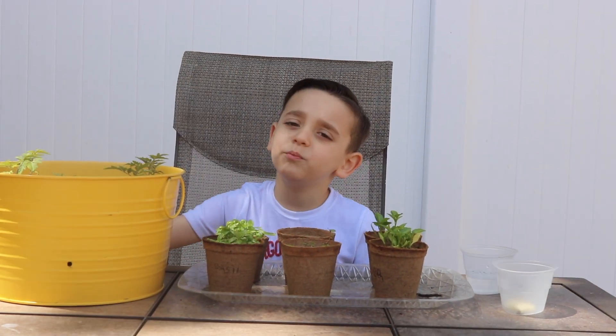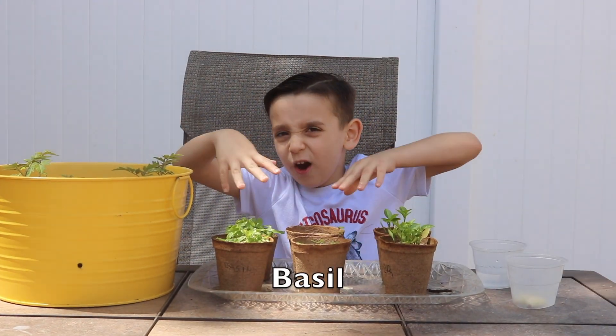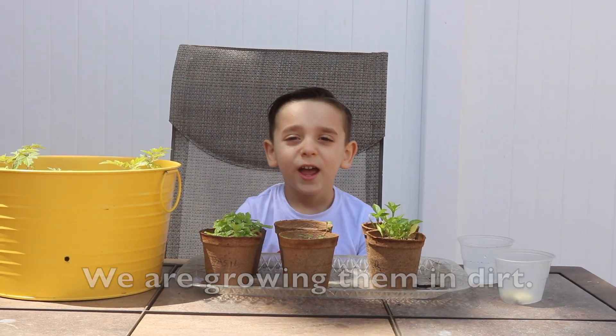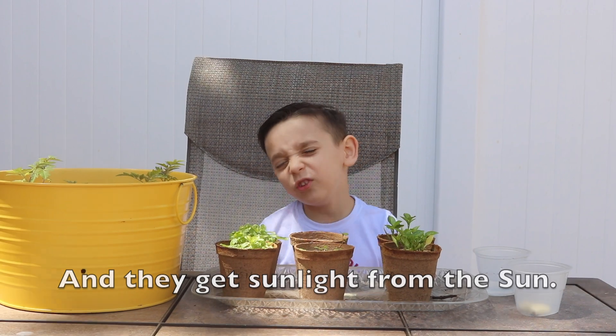These are my plants from the garden. We have tomatoes, we have basil, we have peppermint, pepper, and we're growing them as well. Every day we water them and give them some sun.